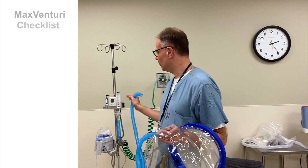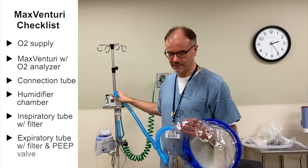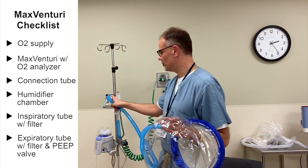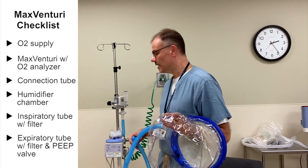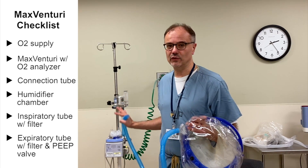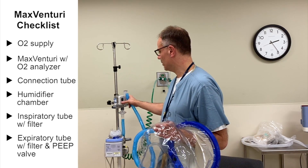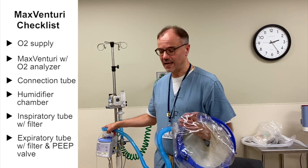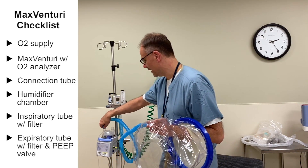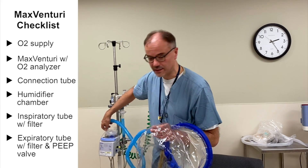If you're in the ICU, or if you have this device available — a Tourie device with an oxygen sensor and a humidifier — it's probably the best configuration if you can do that. This is safe because you can monitor the oxygen fraction, you can humidify the gas, and it's something that most practitioners are familiar with.